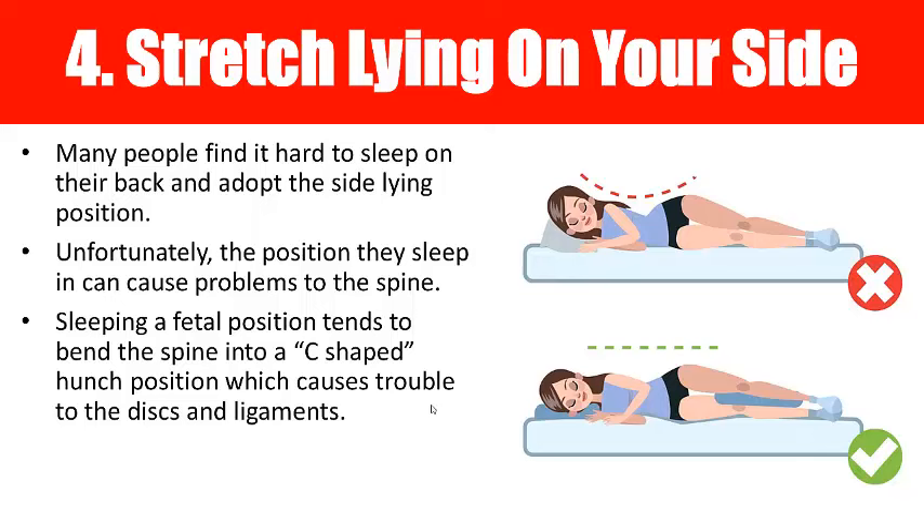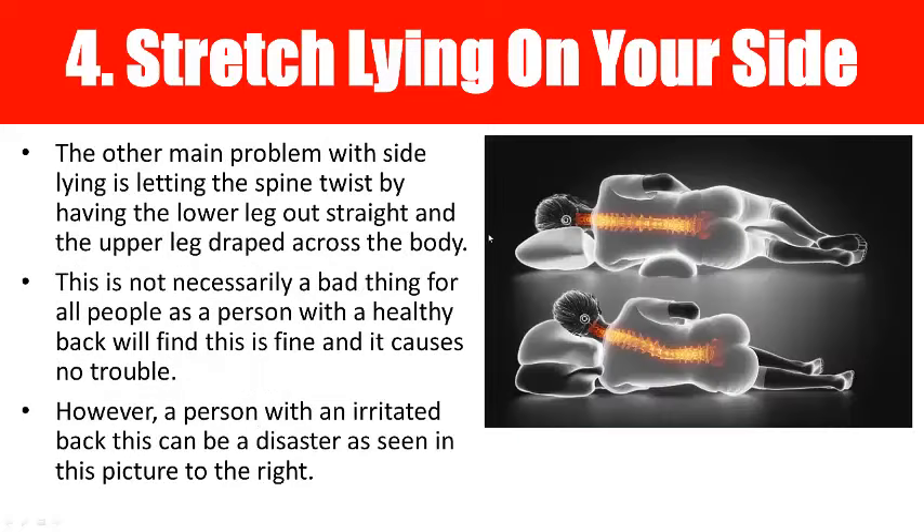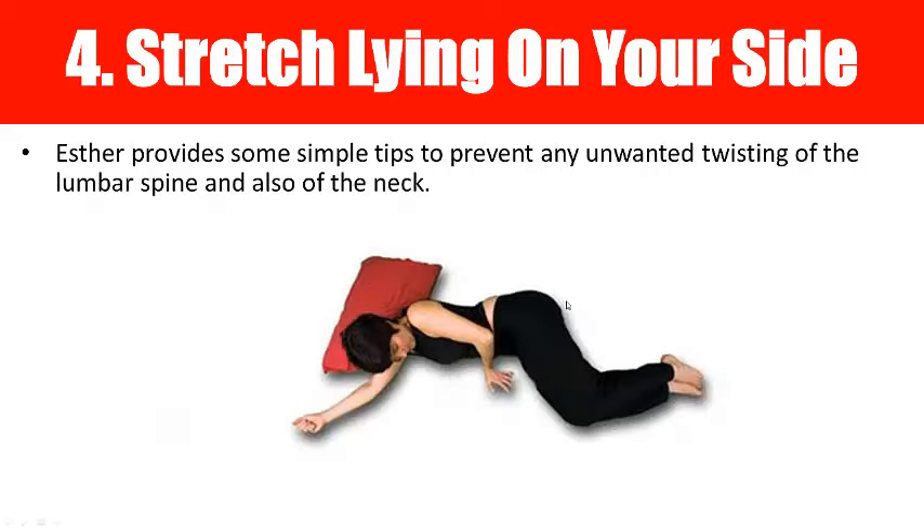Number four is stretch lying on the side, since a lot of people have trouble lying on their back — from breathing issues or just pain — so lying on their side is more comfortable. However, this can also cause trouble if there's too much curvature creating a C-shaped hunch, or if the leg comes over in front creating a large twist in the spine. For a person with an irritated back, this can be a real disaster. She uses specific pillows and positions to help avoid that horrible twisted spinal position.